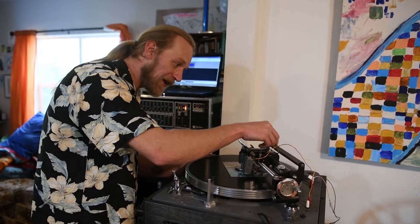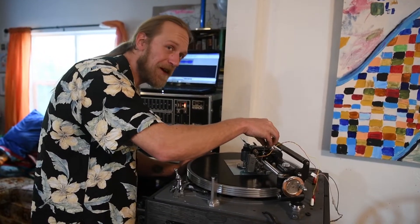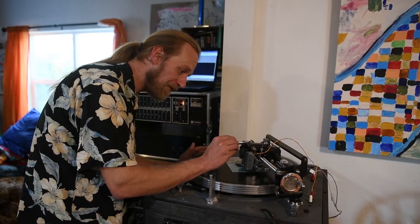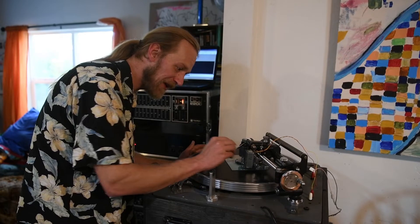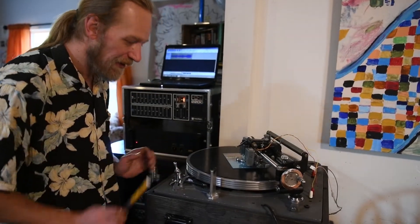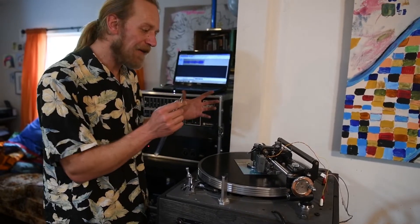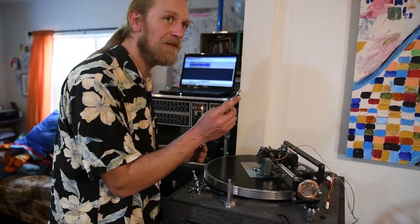The first thing I do before I start cutting is drop this knife down into the screw, then I lower my cutting head and the needle down onto the record. I'm checking the force of the needle on the record because there's a sweet spot, and after moving it you should check this every time before you do anything so you don't toast your needle.